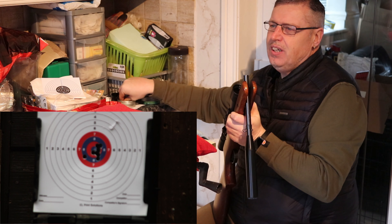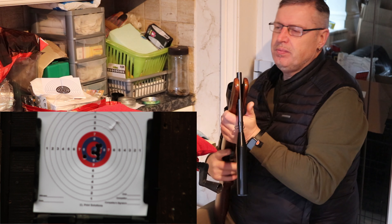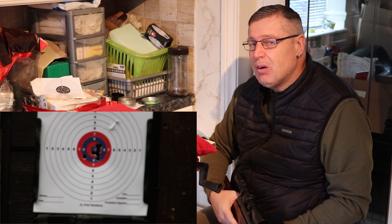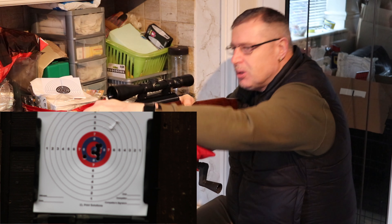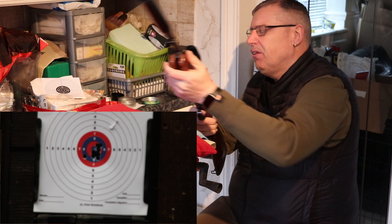I think you know very well what I think of this gun straight away. I was really impressed with the Webley Exocet — I think this may take some beating. It's a stunning gun, it's really good to shoot. And that's the 10th one.